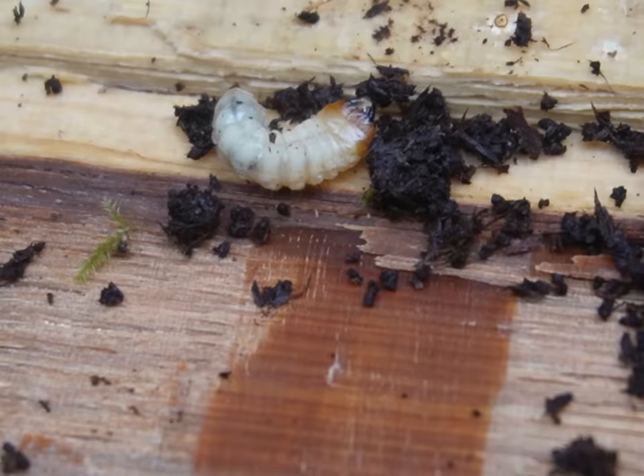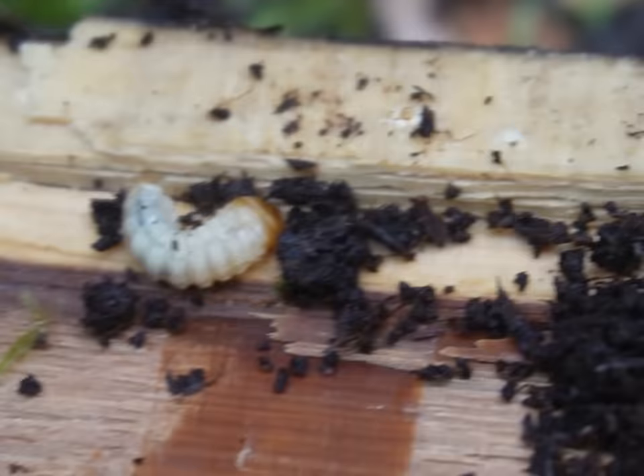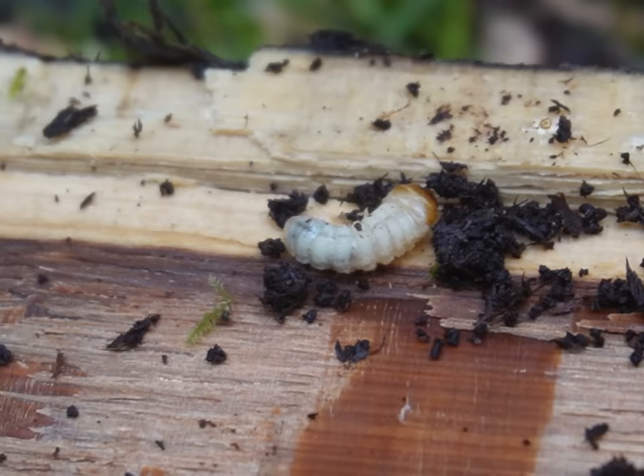So here's a little wood wasp grub, I believe, is the species. Not a wasp yet — it has to pupate first. It'll eat big holes through your timber, so they're not great for timber but they're great for the environment. There's a good chance it'll be in the sapwood. I don't think it will have got to the heartwood yet, although it was a dead standing tree for a number of years before it fell over, so possibly.